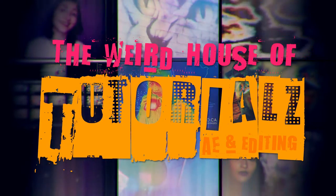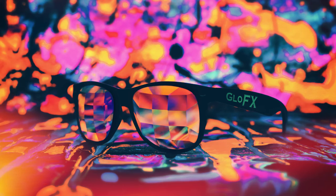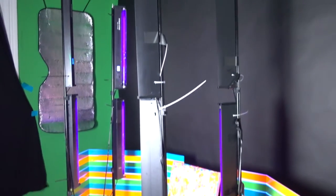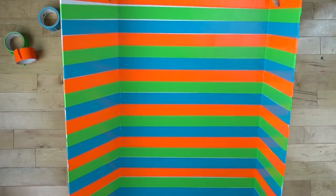Welcome back! Someone asked me on Twitter how I made my picture with the kaleidoscope glasses, so I'm going to show you my setup for this and also the panels I created for all my newbie setups.